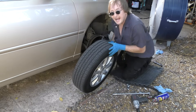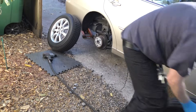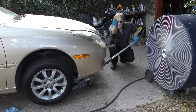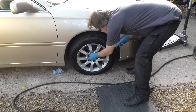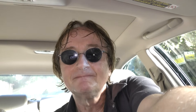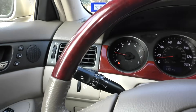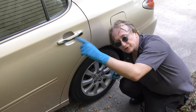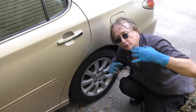Then do the other side — put the front on the back and the back on the front. Lock the jack down, then finish tightening them up. Then we take it for a spin and voila — no more shaking steering wheel! I took it on the highway and the vehicle goes pretty smooth.